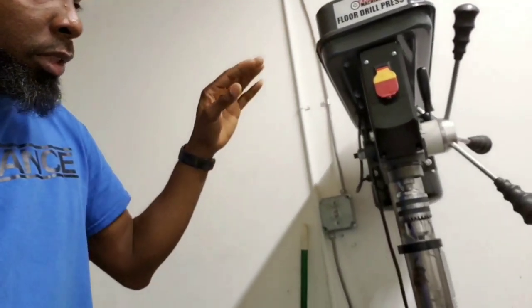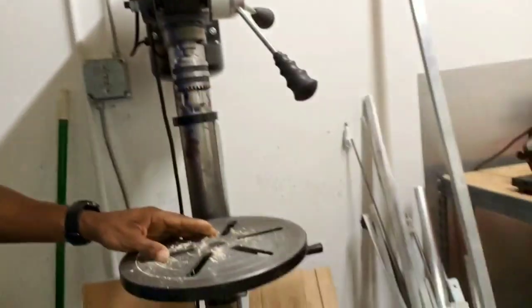Moving forward, if you have a press, this drastically increases your chances of not being off-center because it goes straight down. I'll be placing the wheel on here and drilling through to make sure everything is precise. With the press you have less of a chance of any wobble, so if you have a press or know someone with one, you might want to use it. Otherwise you could use a hand drill, just try to be as straight as you can.